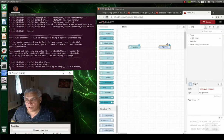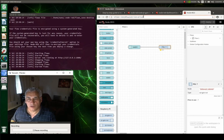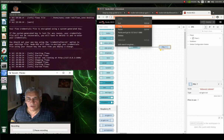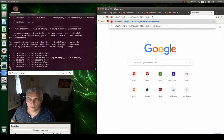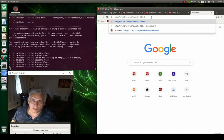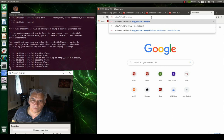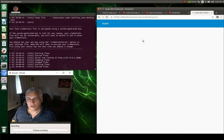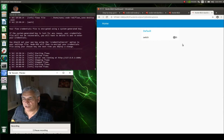Now we make sure the GPIO is set up for what we're doing, then we deploy. To get to the UI, copy the address, remove everything after the port, and add 'ui' — paste it in and navigate back until you have just 'ui' in the path. When you click it, it should bring up your control screen and you'll see your switches in there.